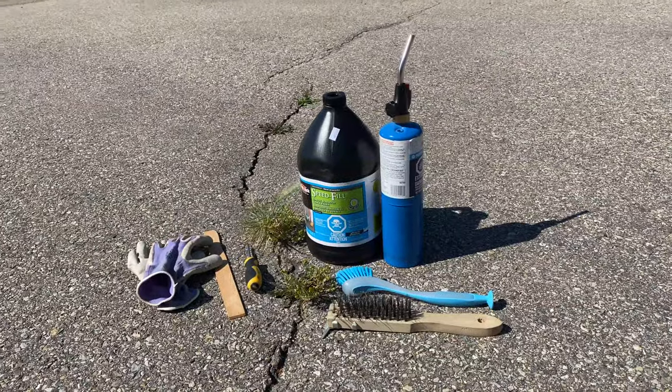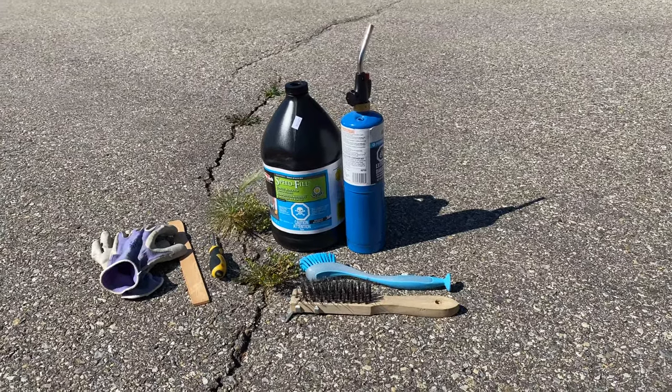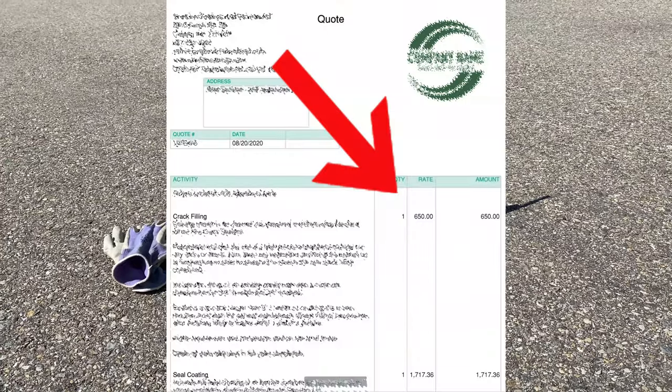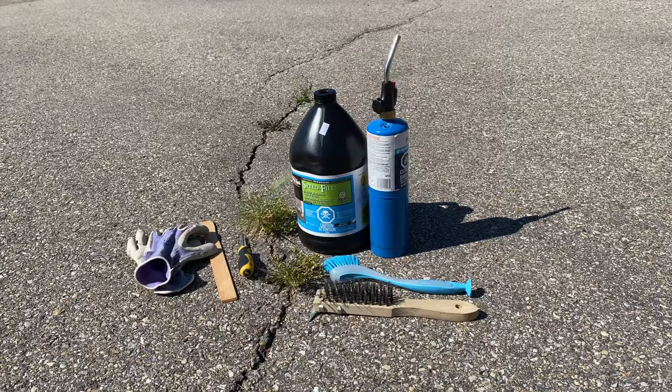I'll be getting my driveway professionally sealed in a few days, so I decided to save some money and do this part of the job myself. For crack repair the pros quoted me $650, but I can do the job myself for $40.